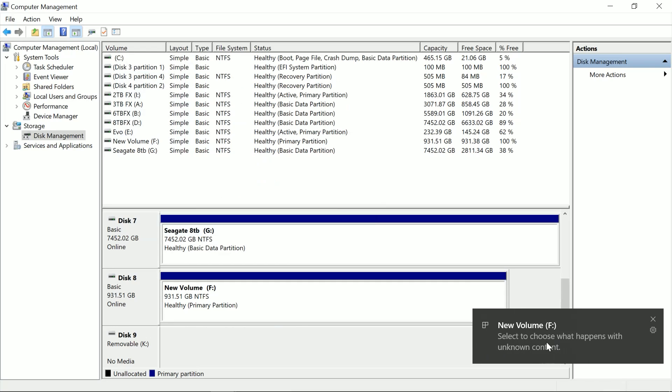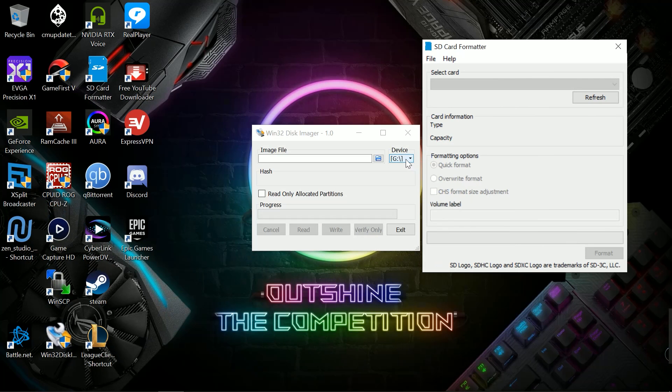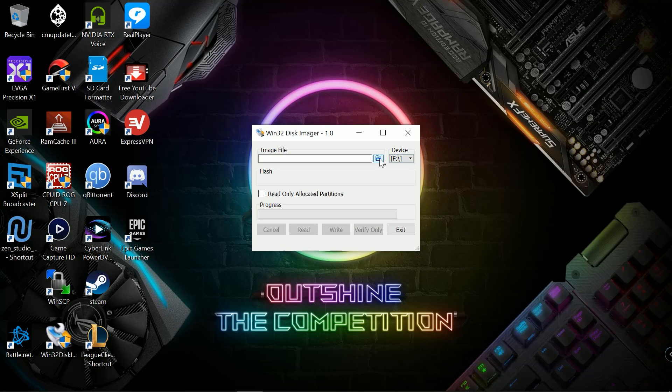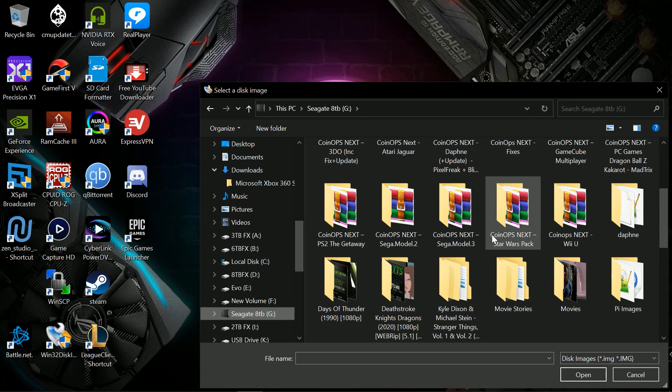And as you can see, new volume F — the F drive is already available. So now we can minimize this and select the image that I want to write. Using Win32 Imager, the F drive finally appeared because originally it was not there. Over here with the SD card formatter, it doesn't detect at all — I just wanted to show you guys that this was not available at all. So I'm going to close that out. Let's go ahead and pick the image that we want to write and I am going to select my image.